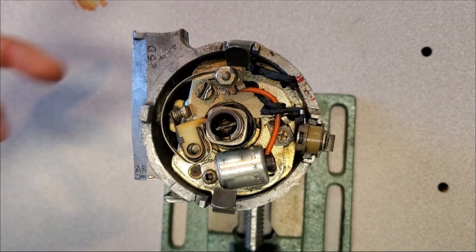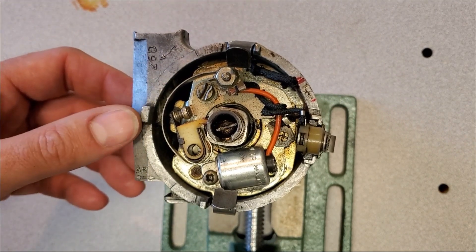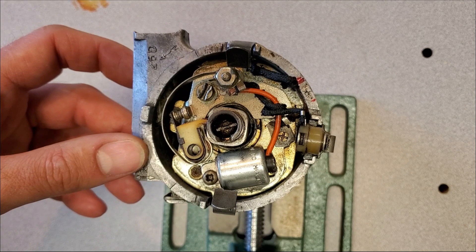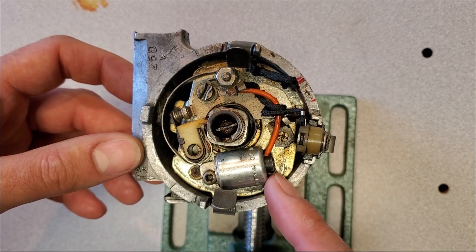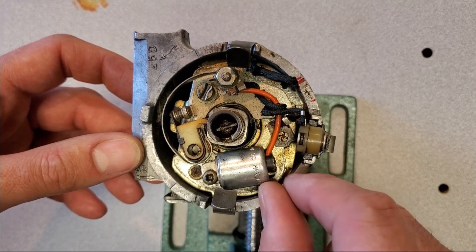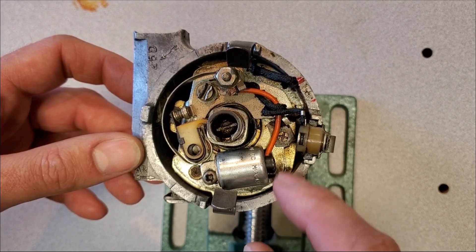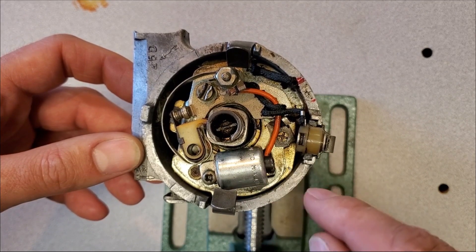The first major problem is it doesn't have a vacuum module. I don't know where it is or why it's missing, but it was not attached to this distributor, so the customer did not have any vacuum advance. Secondly, I noticed that the capacitor was not secured — it might have just rattled loose, but it did not have a solid ground, so that's not great.